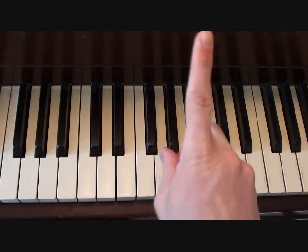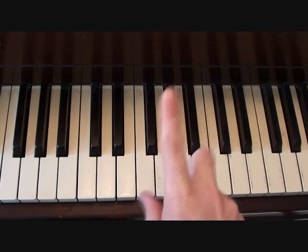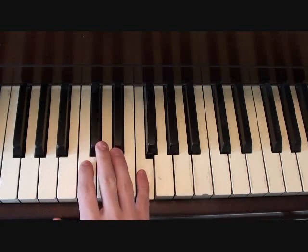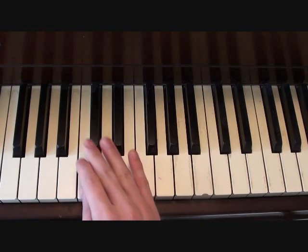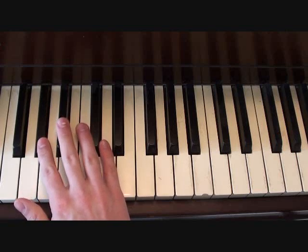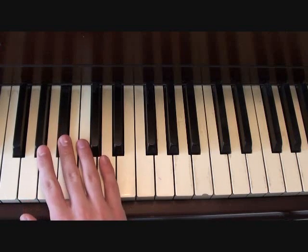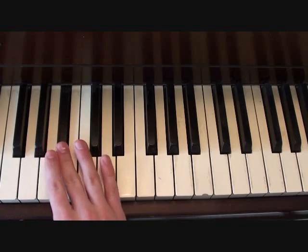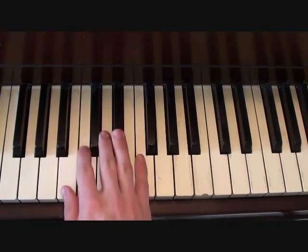During your chorus, there's going to be one extra synth that plays over top of everything. The basic notes for it are B-flat, F, E-flat, C, B-flat, B-flat, A-flat, B, A-flat, B. Once through it, it should sound something like this.